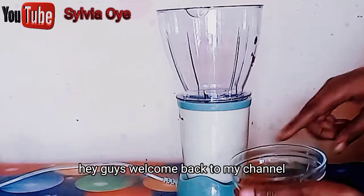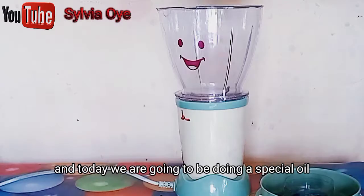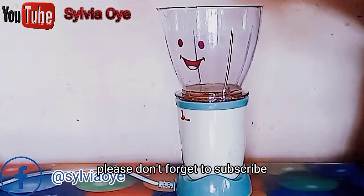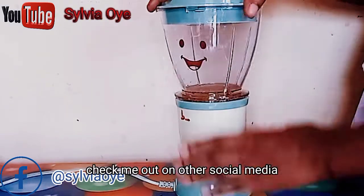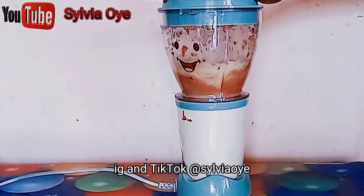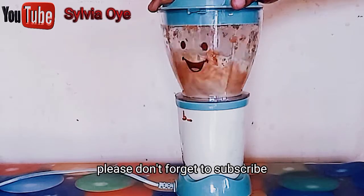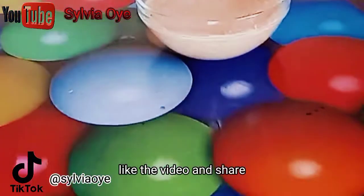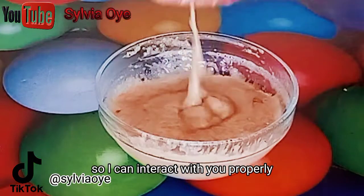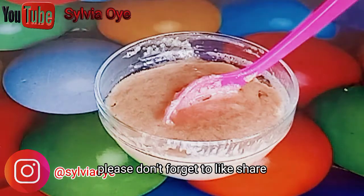Hey guys, welcome back to my channel. It's your favorite host Sovia here. If you are new to the channel, please don't forget to subscribe, check me out on other social media — Facebook, Twitter, Instagram and TikTok at Sovia. Don't forget to like the video, share, and leave a comment in the comment section so I can interact with you properly.